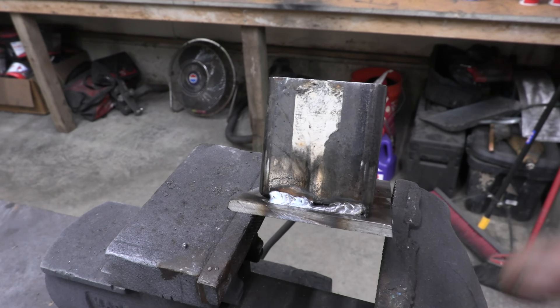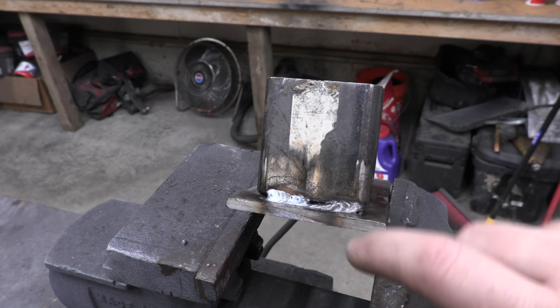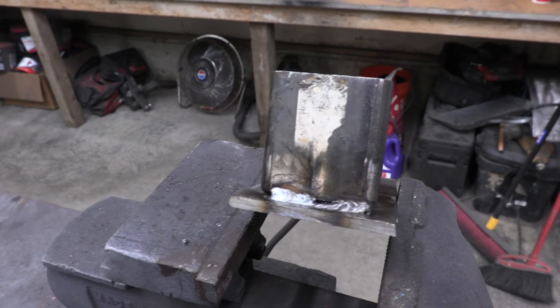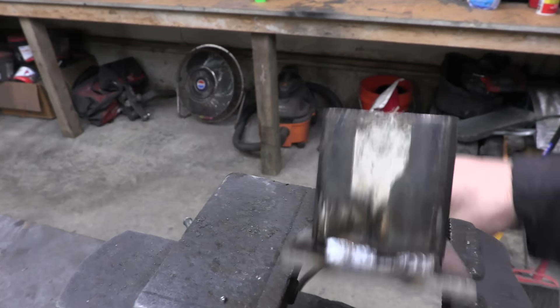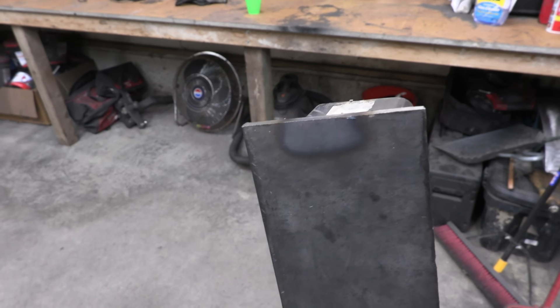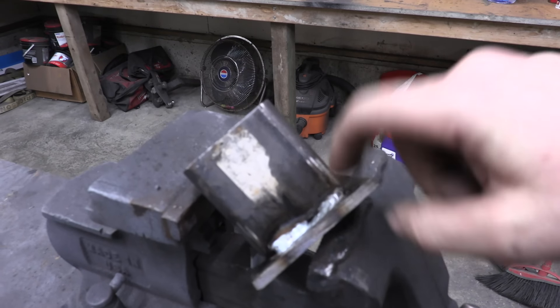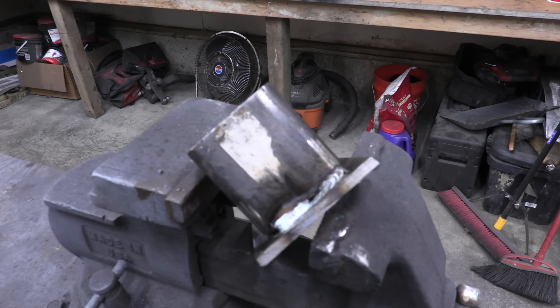Even though the machine is set up right now rated for 3/16ths, we're welding quarter to quarter and we still have penetration. I'll show you the heat marks on the bottom — you can see right here we definitely are getting heat going all the way through and penetrating, although it's not very hot at the beginning of the weld. But this next tip will definitely help us with that.